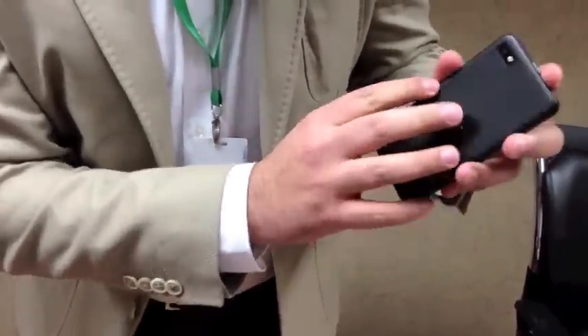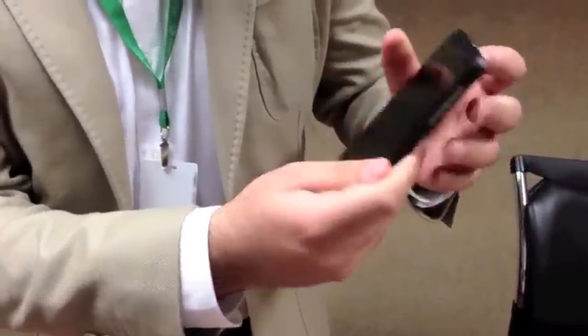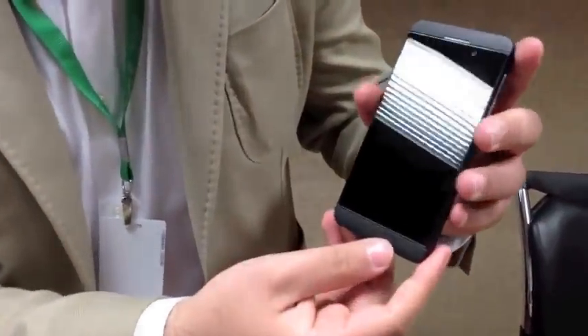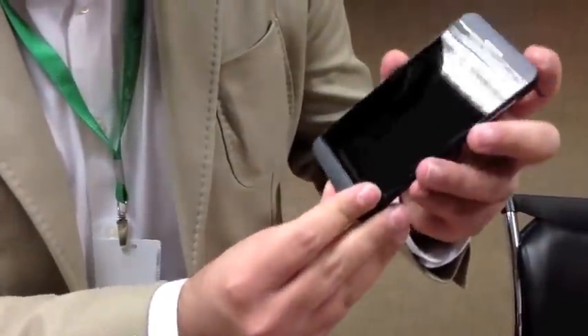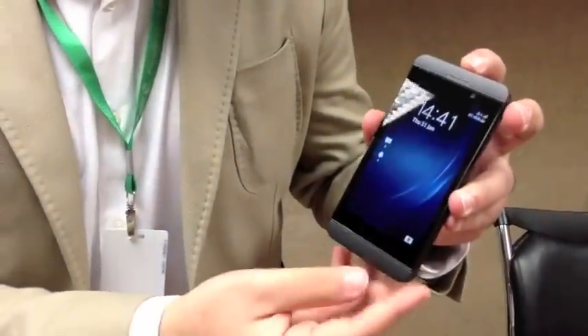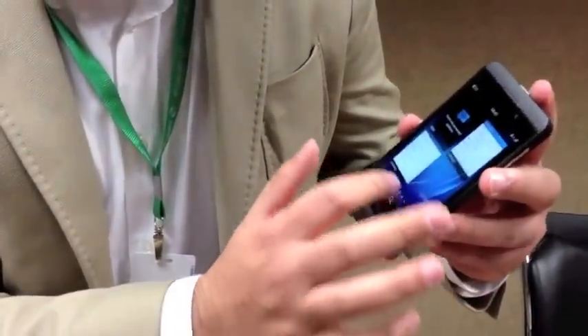Let's talk a little bit about the specs. A rear-facing 8-megapixel camera, front-facing 2-megapixel camera, 720p for video recording. Runs on a dual-core Snapdragon — that's new even for me — with a brand-new BlackBerry OS.